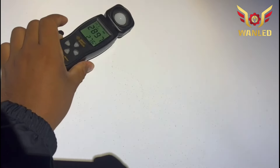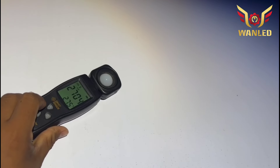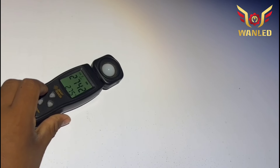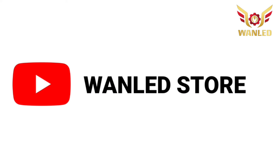Lux tertingginya di 2897 ya. Semoga video yang saya buat ini bisa bermanfaat untuk agan-agan semua. Sekian, Assalamualaikum warahmatullahi wabarakatuh.